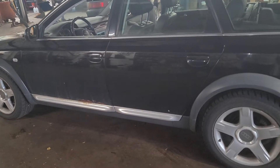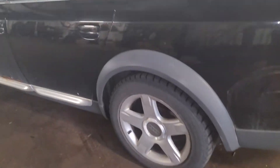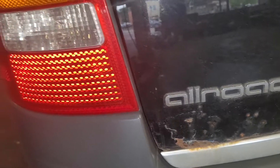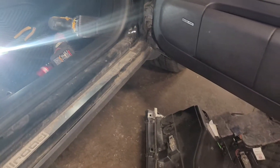Hello everyone. For today's video I'm gonna show you how to replace the blower motor on the 2003 Audi Allroad. Stick around, I will show you how to replace the blower motor on it.